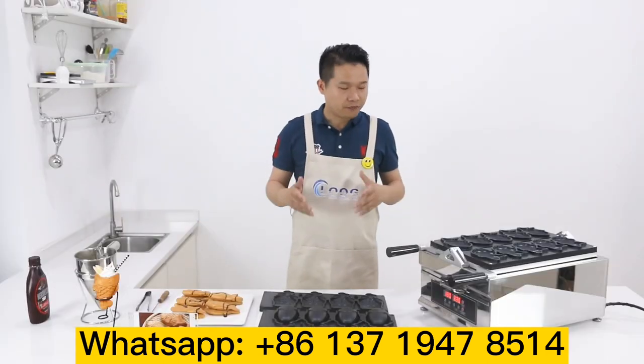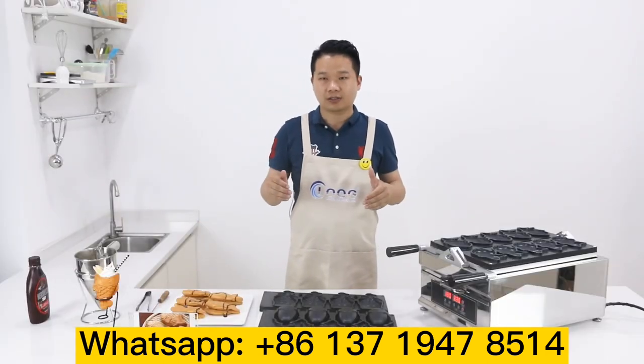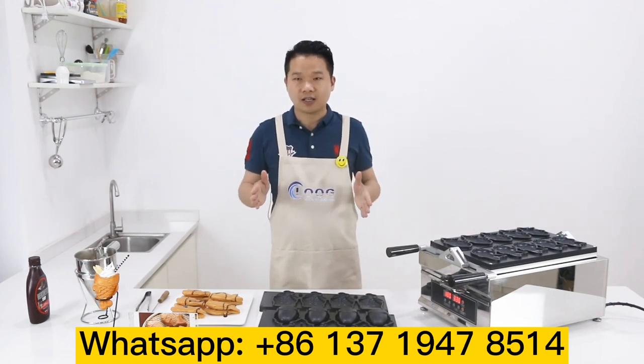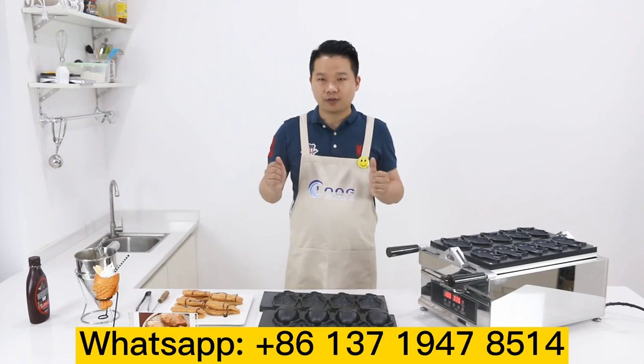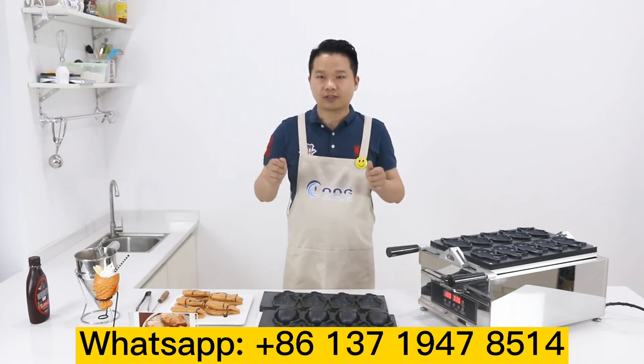If you like our machine, leave a message for us and log in to our website at www.goodloan.com. My name is Pao Ching. Welcome — I'll see you next time. Bye bye.